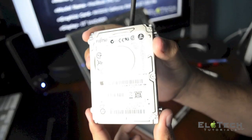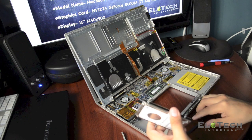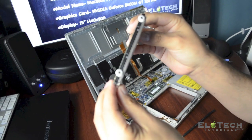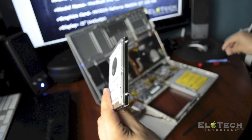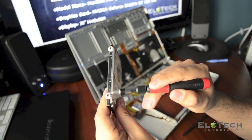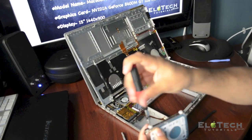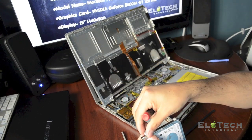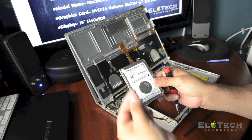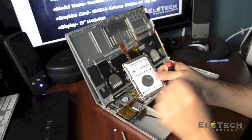Now you can remove the hard drive. You need to remove the screws on the side. As you can see, this is an original VHIT hard drive from Apple. There are two different screws — one and two on one side, and different ones on the other side. Some have a rubber ring around the screw — these are to hold the hard drive in place and avoid noise. It's like a noise reduction rubber mount.